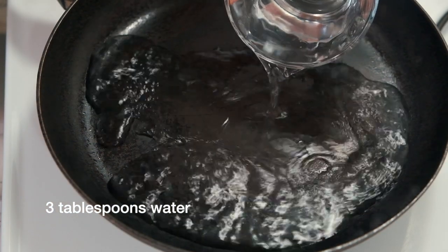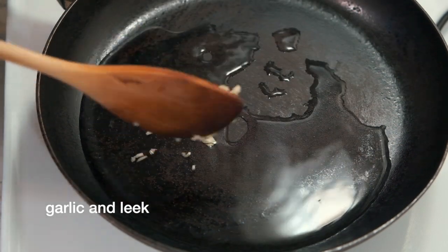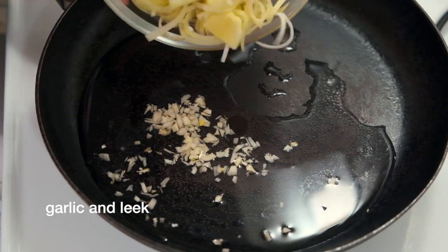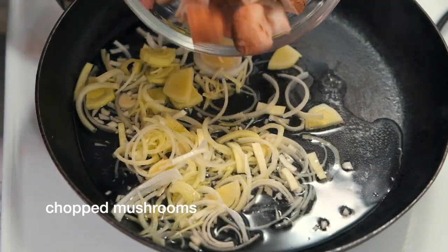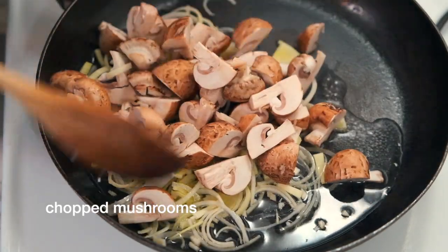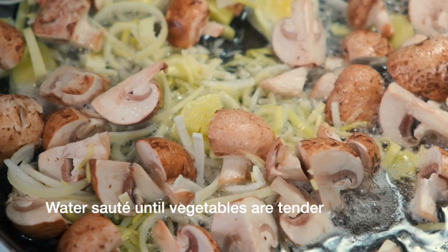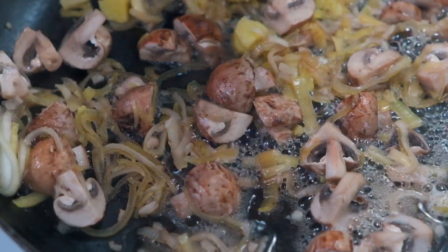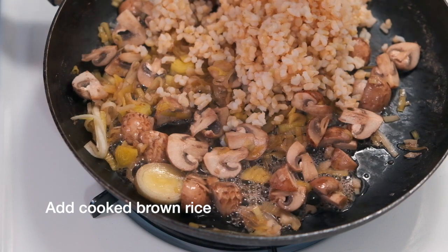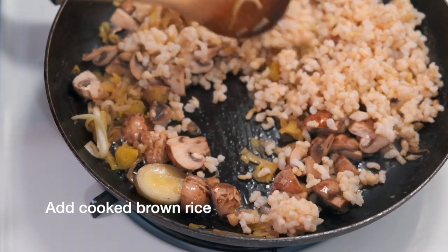Now we're ready to cook the risotto. Take about three to four tablespoons of water and put them in a sauté pan. Add your garlic and leek, turn up the heat, and bring the water to a simmer. Then add your chopped mushrooms and water sauté all of your vegetables — this is cooking without oil. Do that until they're tender, then add about a cup of your brown rice to the mixture.